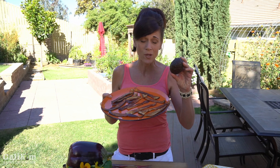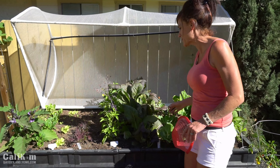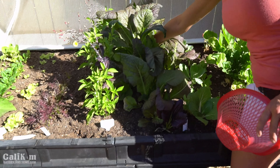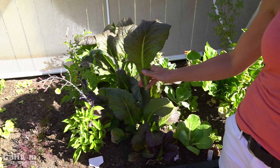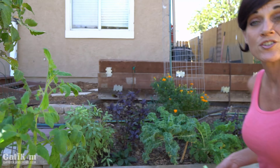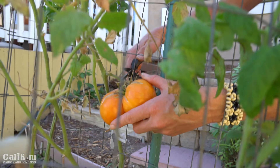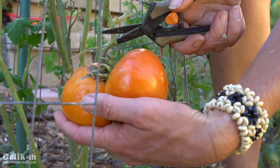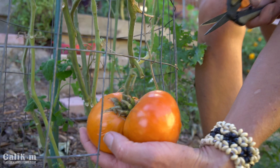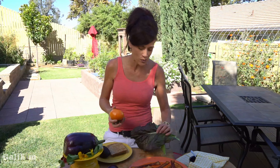We're going to make an ELTA — an eggplant, lettuce, tomato, avocado sandwich — and we've got to harvest the L and the T from the garden. I'm going to harvest one of these absolutely gorgeous giant red mustard greens. They have a beautiful, incredible red color and a tasty zip they're going to add. I have two tomatoes left on my Kellogg's breakfast tomato plant that I've been saving especially for this video. I washed off my greens and tomato in the hose and patted them dry.